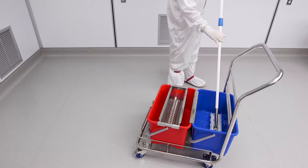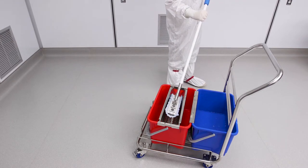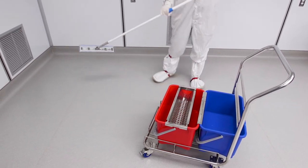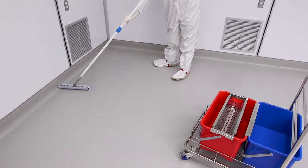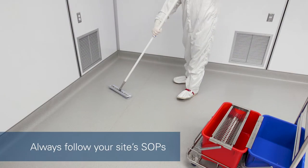To clean or disinfect floors with the EasyCurve mop, with the mop and bucket ready, wet the mop head with the cleaning solution. Ring off any excess solution. Start from the corner opposite the room's exit. There are two common mopping methods used with this style of mop.